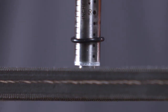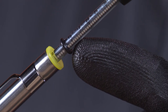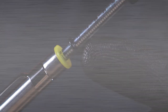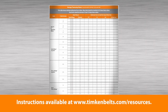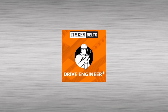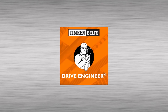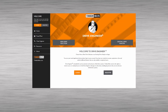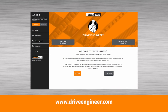Remove the tensiometer and observe that the small O-ring has moved from its original setting at zero to the number of pounds required to deflect the belt. Check this reading against the value of the deflection force in the V-belt tensioning table on the instruction sheet. The most accurate deflection force recommendations are available from Drive Engineer after performing a drive analysis. Access the Drive Engineer web application at www.driveengineer.com.